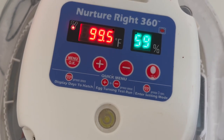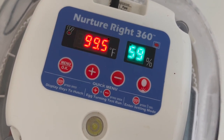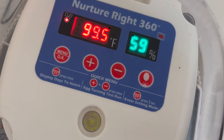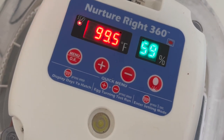I'd want that humidity to come down a little bit before I put the eggs in. For days 18 through 21, which is the lockdown period when the eggs are coming up to hatching time, the temperature stays the same but you will increase the humidity to 70%. You do that by adding more water.